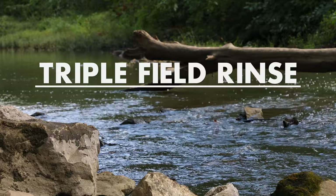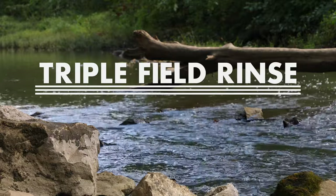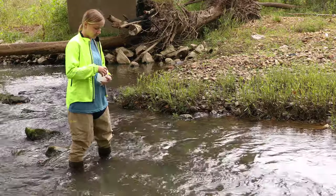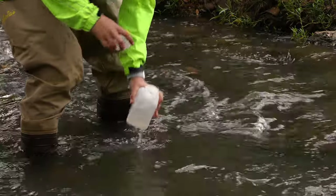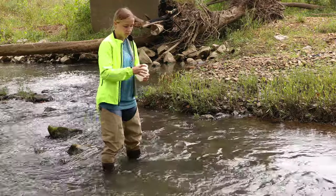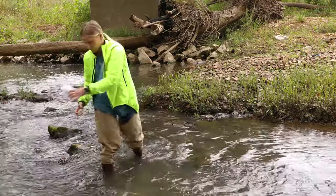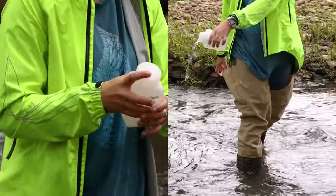Next, perform a triple field rinse, which cleans your sample bottle with the water you're collecting and minimizes the risk of contamination. Carefully remove the bottle cap without touching the inside of the cap or bottle and submerge to about one third of the total depth. Fill the bottle about one third of the way, replace the cap, shake, and then pour out behind and away from you. Be sure to avoid kicking up sediment by moving your feet. Repeat this process two more times to complete the triple rinse.